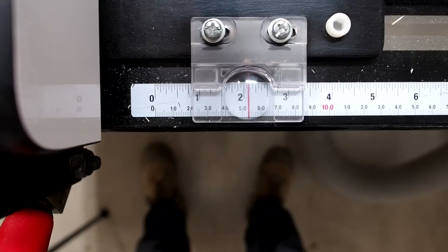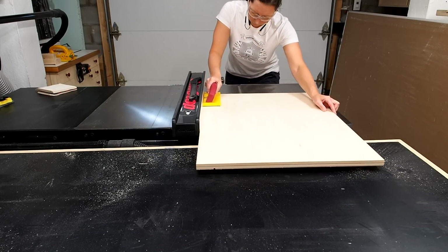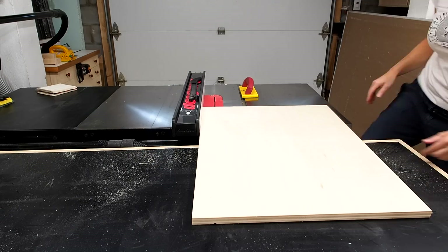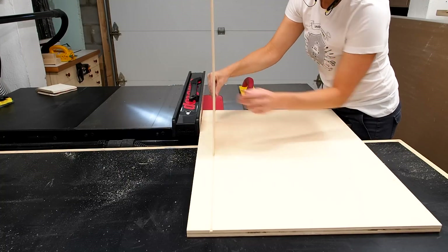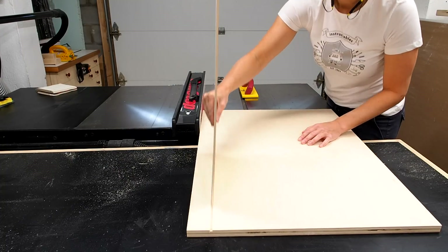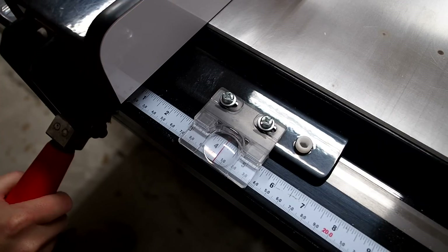I did a test on a scrap piece and figured out that I need to move the fence away from the blade by 3/16th of an inch to get the exact dado width that I need. I can now run the panel through again and test the fit just to be sure. Perfect.